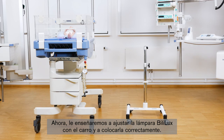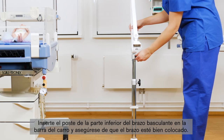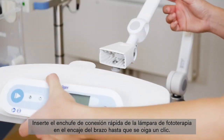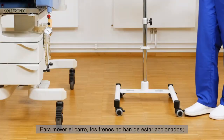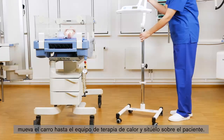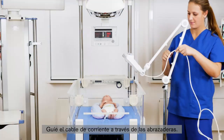Now we will demonstrate how to adjust the Bililux with the trolley and how to position it correctly. Insert the post on the bottom of the spring arm into the trolley pole and ensure that the arm is seated properly. Then tighten the tightening knob on the trolley to secure the arm. Insert the quick connect plug on the phototherapy light into the arm socket until it audibly clicks into place. To move the trolley, the brakes have to be released. Move the trolley to the warming device and position it above the patient. Guide the power cord cable through the cable clips.